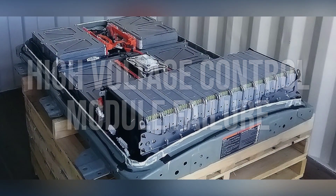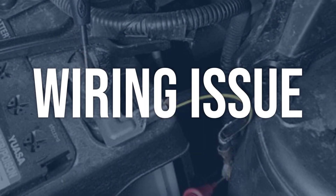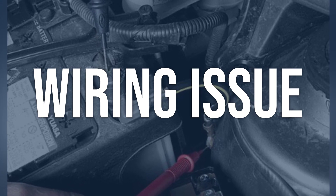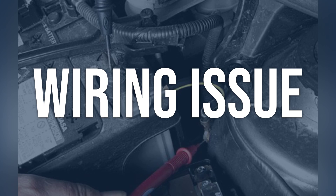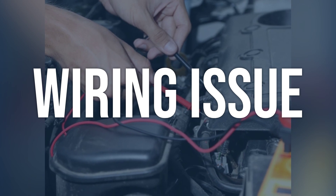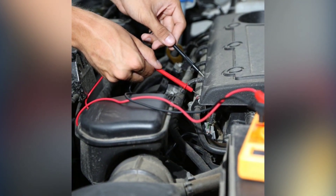Ensure that the new module is properly programmed and calibrated for the specific vehicle. Visually inspect the wiring harness connected to the high-voltage system for any signs of damage, corrosion, or loose connections. Use a multimeter to test for continuity and proper voltage. Repair or replace any damaged or corroded wiring and ensure all connections are secure. It may be necessary to consult a wiring diagram for the specific vehicle to identify the correct wiring components.